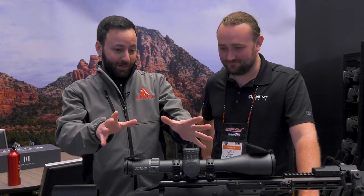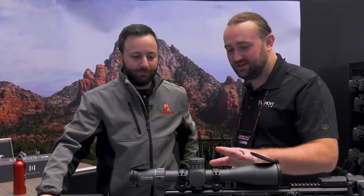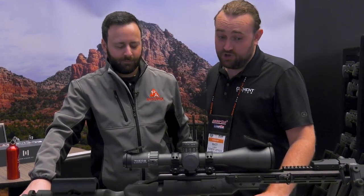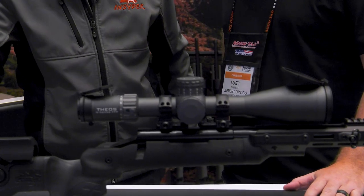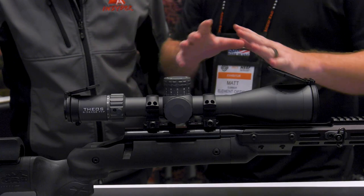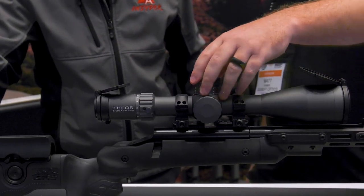Hey guys, we are here at Shot Show 2023 at the Element Optics booth with none other than Matt Dubber. Element's got some new scopes this year — this beast right here. Tell the folks about it. Sure — this is the Theos 6-36x56, first focal plane. We've actually been working on this for a number of years and put a ton of effort into rethinking everything and taking things to another level.